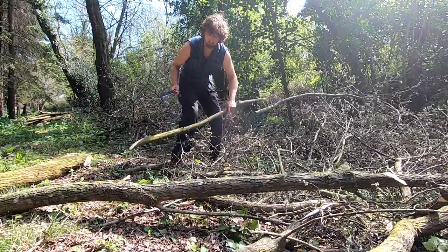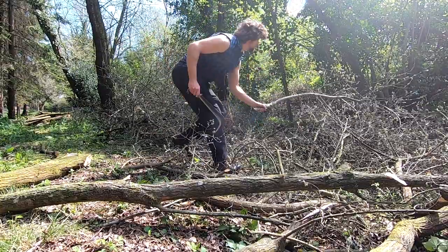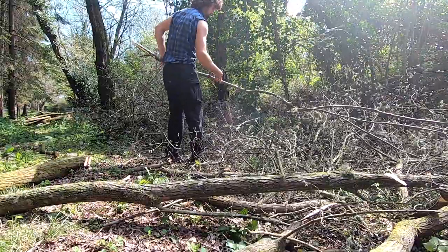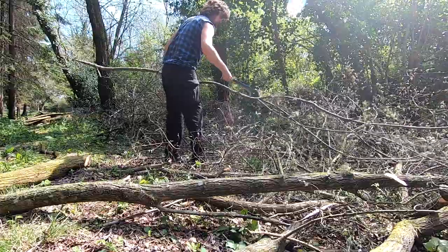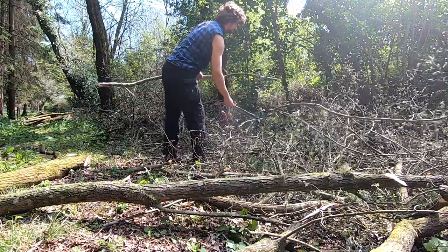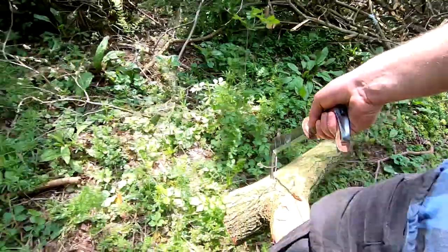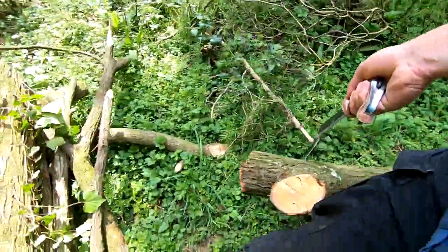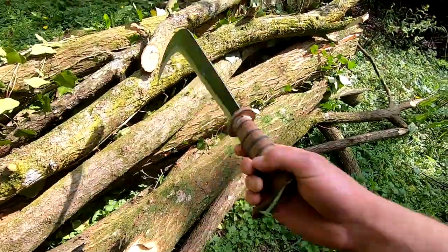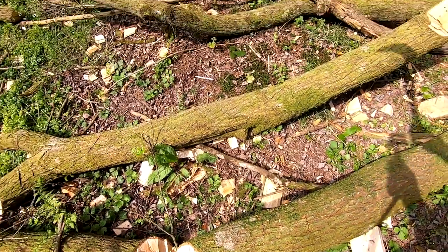There are many different types of billhooks, but this one is a Rinaldi — a bit lighter, longer, and thinner than many other types. It's great for dealing with small brush and cutting small branches. You can also use the point for dragging larger pieces of wood, but I wouldn't apply too much heavy weight to it. The billhook is not very good at chopping large pieces of wood — the hook gets in the way and it doesn't have enough weight.